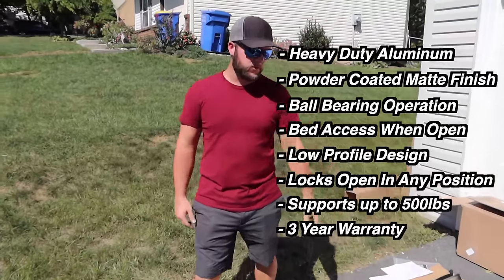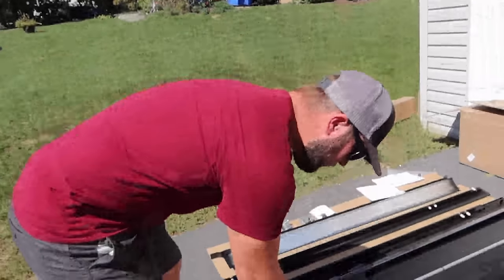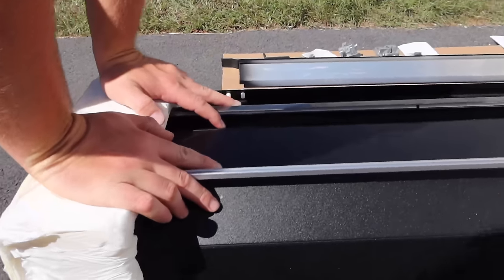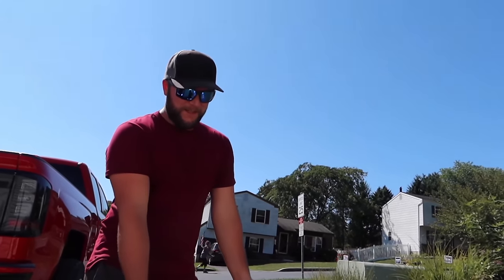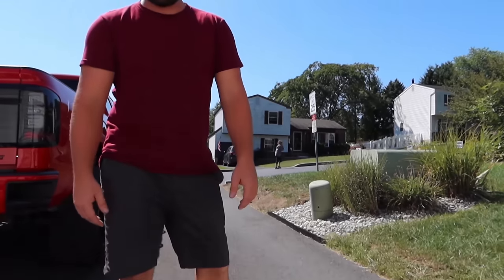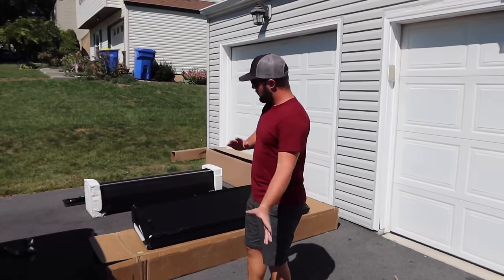It comes with a three-year warranty — one year more than the mid-grade option. Even with only a three-year warranty, this thing looks really well built. It is also the heaviest of all three, though that doesn't matter much since we're putting it on a truck, not a race car.